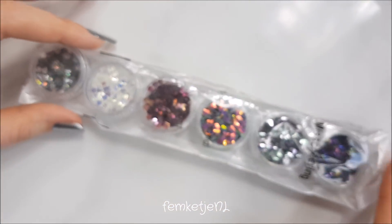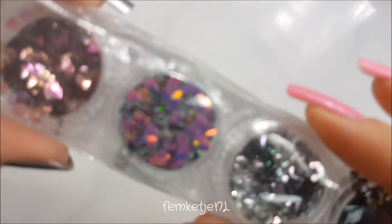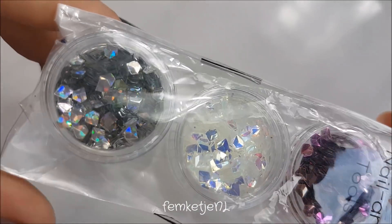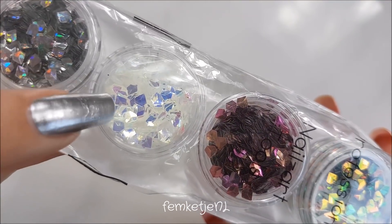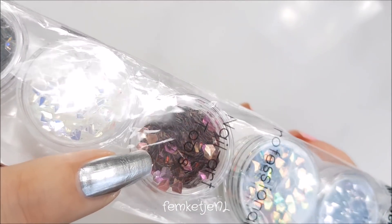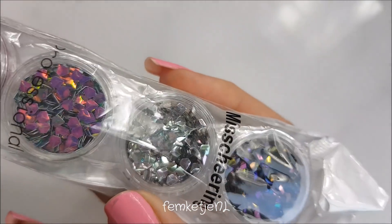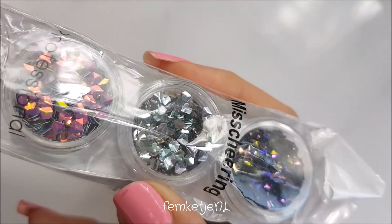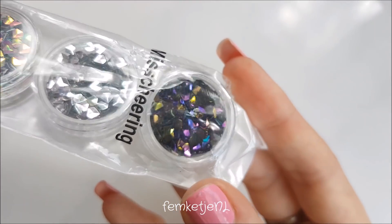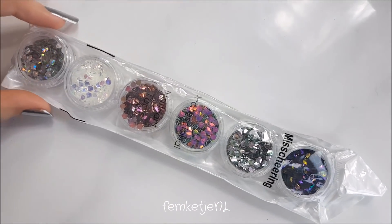I also got a set of six different hexagon-shaped glitters — a little different than the triangles. I got a holographic silver, the same kind of white-to-blue unicorn skin one, a pink-to-gold, the multicolored again, a silver with really pastel colors like light minty green and soft pink, and black-to-purple-gold-bluish in really deep tones. This set was really inexpensive — I think I got it for just over a euro.